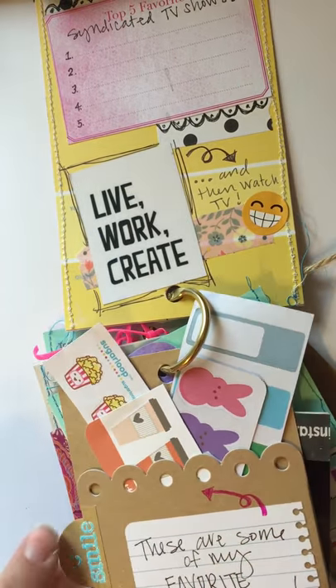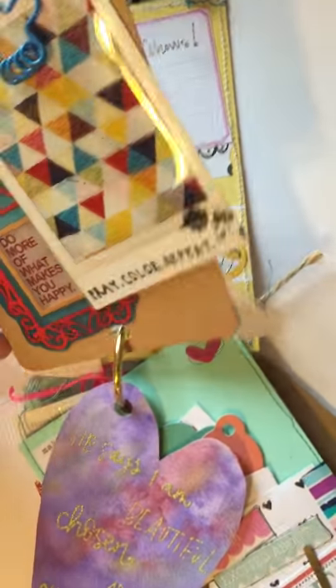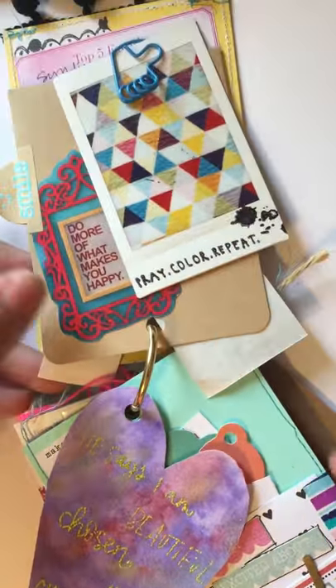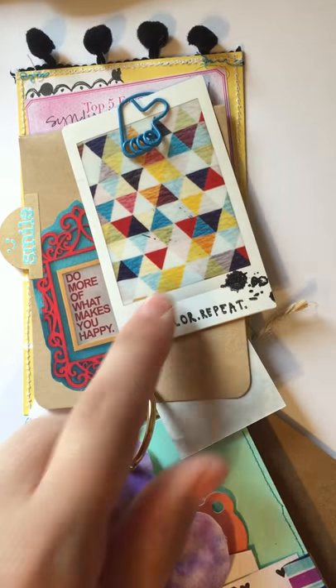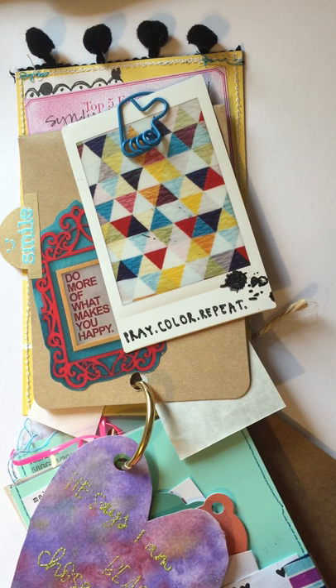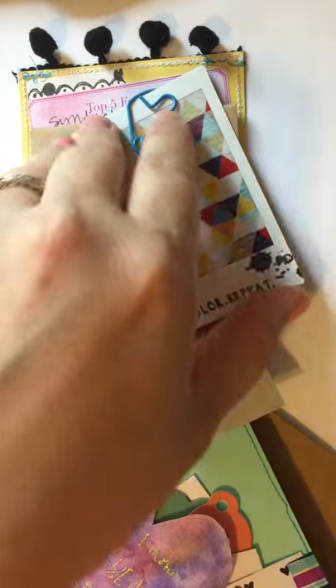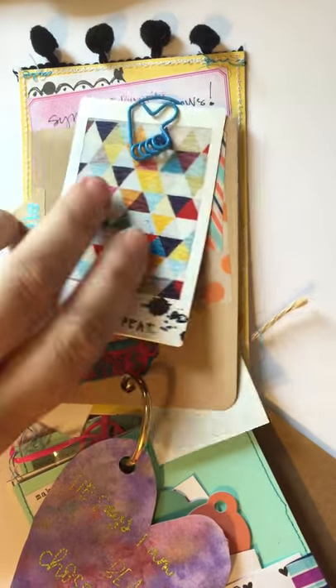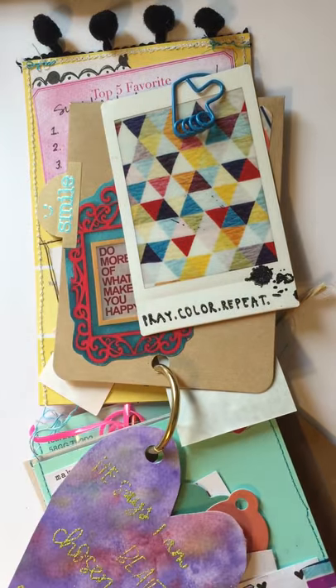I added a little tab over there. Moving on to my next page — on the backside I printed a picture of a quilt on my Polaroid printer. I loved the colors and thought it was really fun, with the sentiment 'do more of what makes you happy' and some neat washi under there, so she can take that Polaroid off and do whatever she wants with it.